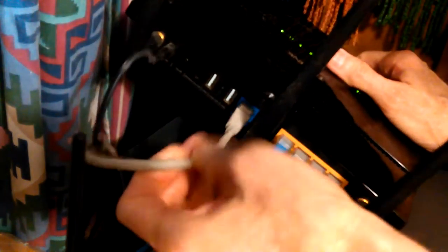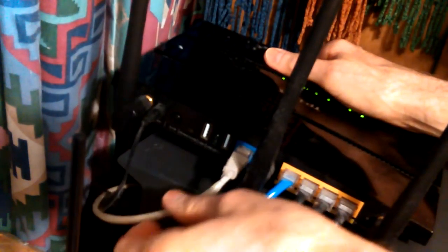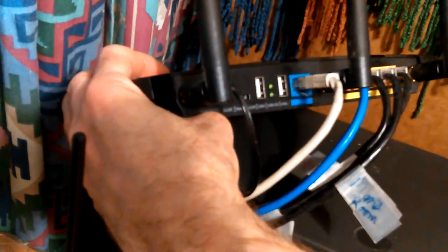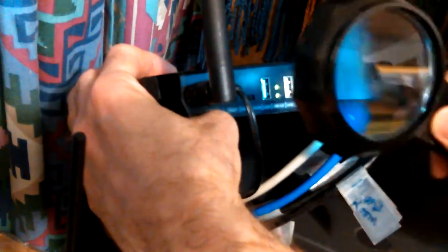I can tell the fan's dirty because when it gets dirty it starts making noise — normally you can barely hear the thing running. Most routers are fairly well labeled as to which port goes out to the internet — they'll say 'internet' or something similar.